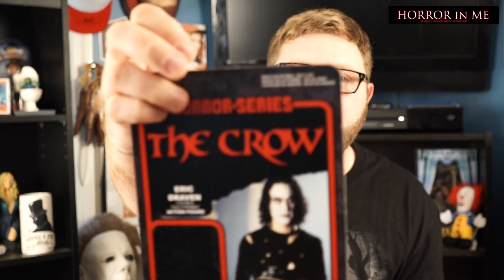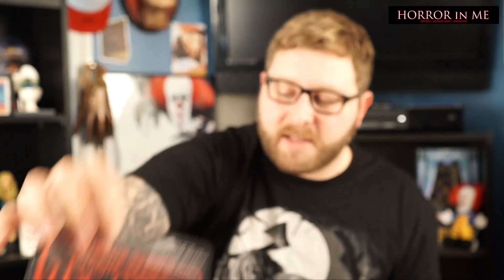It was The Crow reaction figure, and I think it came off. It's okay, I think I can fix that. The card looks to be in really good condition, and it is not punched, if you can see that. So I can fix that.